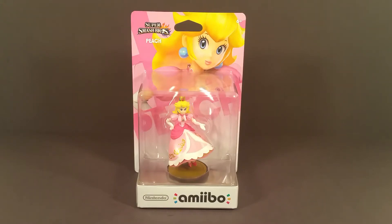Hello everyone, T-Man978. Welcome to my chill review. Today's guest: Amiibo, Smash Brothers Edition — Peach.